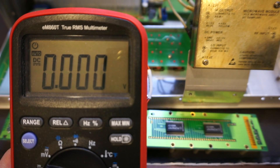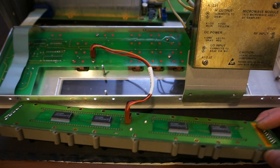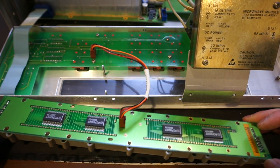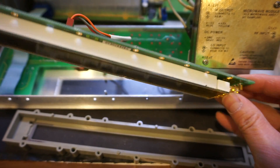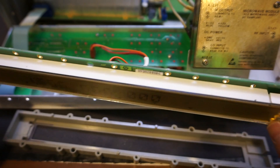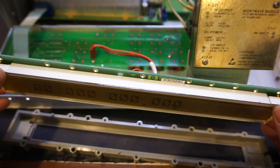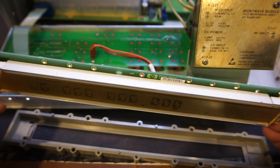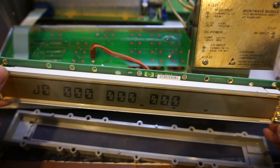These LEDs are really dim. Even right now in a bright lab you can barely see them lit. I think we can improve the brightness quite a bit by replacing them. Let me work on that and we'll see after I replace these LEDs.